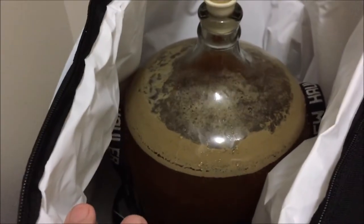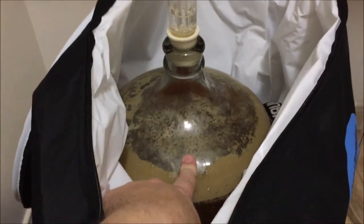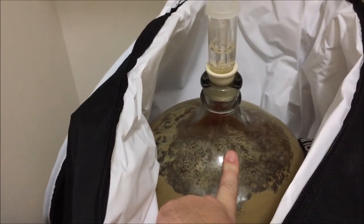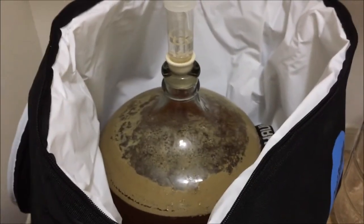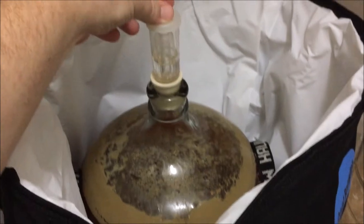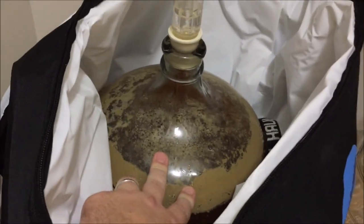I've got a thermometer on here and right now it's sitting at about 67 degrees. I'm going to let this sit till Sunday, then rack it to secondary and add some Zythos hops to dry hop. This is an American IPA — I've got Warrior hops for early bittering, two ounces of Willamette around 30 and 45 minutes, then a dry hop with Zythos. Zythos is kind of a hybrid hop that gives a great fruity flavor. The airlock is pretty much done bubbling.